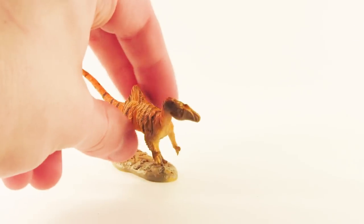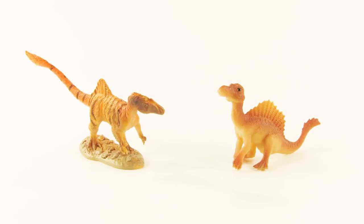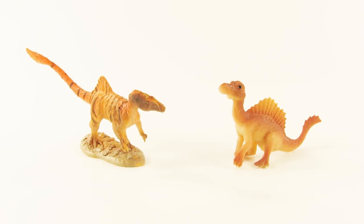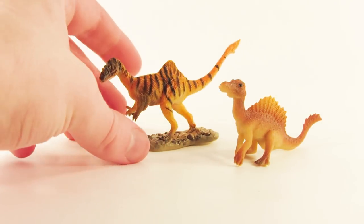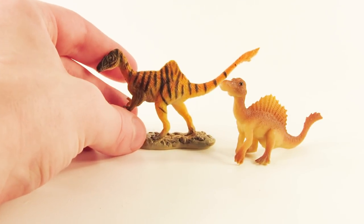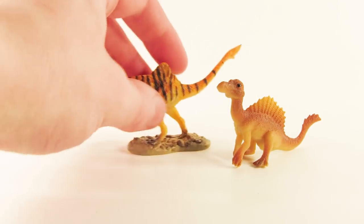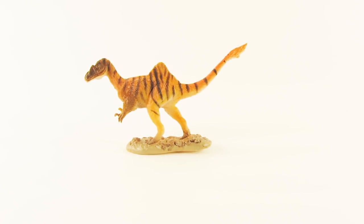Here is Carlos the Concavenator alongside the PNSO Neda the Baby Spinosaurus. A lot of people tend to have Neda alongside the baby T-Rex, which we have yet to review — two of those are coming up on the channel. They are very similarly sized. One thing I'm noticing is that right out of the packaging, Carlos is starting to droop a little bit because of how bendy the legs are, which could be a problem over time — I might have to prop him up on a paperclip. The coloration is great and definitely stands out compared to older PNSO figures.